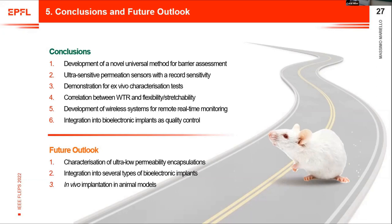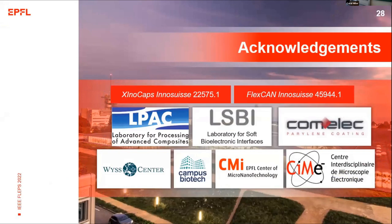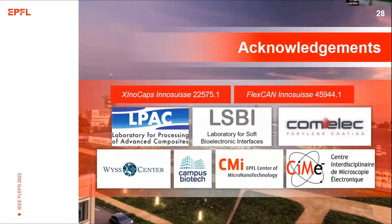For future outlook, we will characterize the sensors with ultra-low permeability encapsulations and possibly perform in vivo implantation in living animal models. I acknowledge the projects I'm working on, my two labs at EPFL, our industrial partner who provides the multilayer encapsulations, and all the technicians from the CMi, Campus Biotech, the Center for Micronanotechnology, and the electron microscopy facility at EPFL. Thank you for your patience and attention.